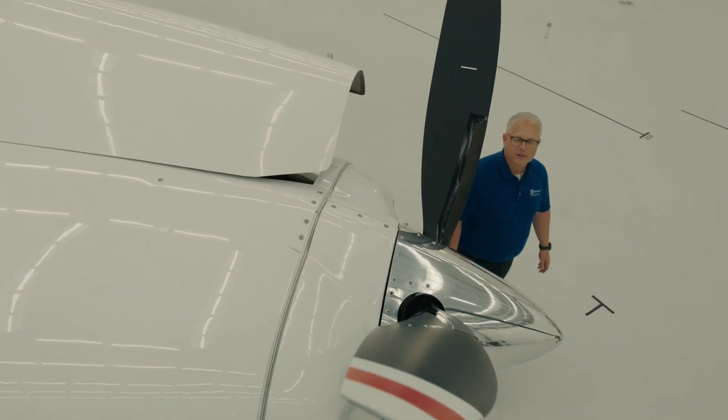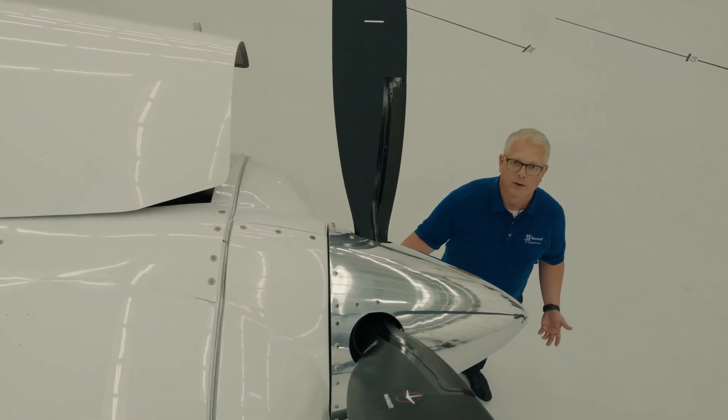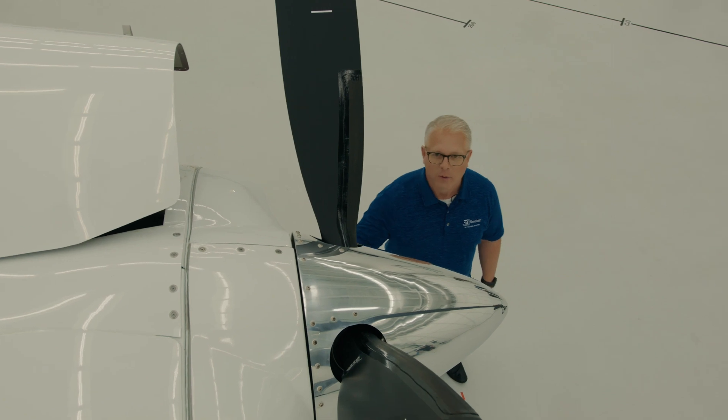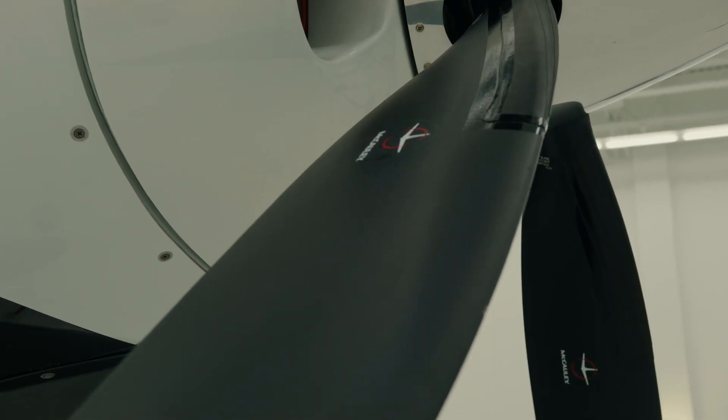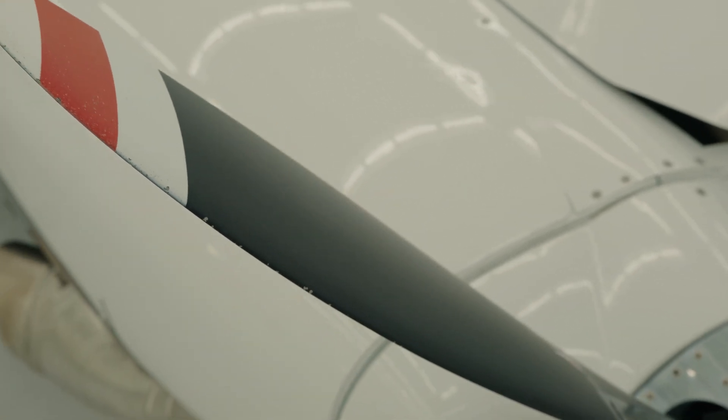With the 867 shaft horsepower available from the engine, we've got to turn that into thrust somehow. We do that with the Macaulay Black Mac four-bladed aluminum propeller. Some of the features are full reversing, full feathering, and a great ground clearance of over 16 inches.